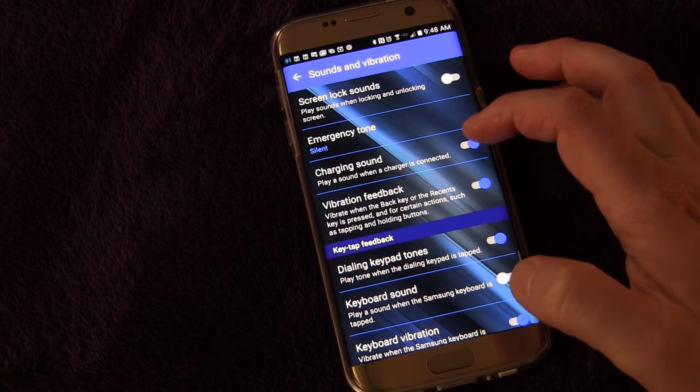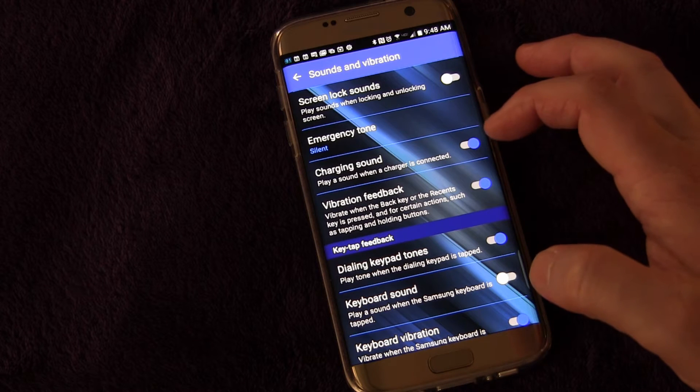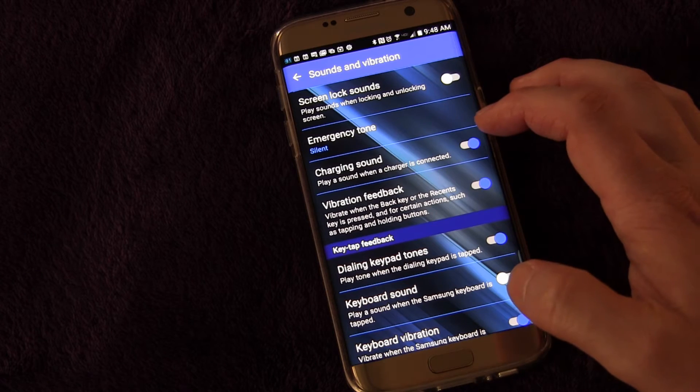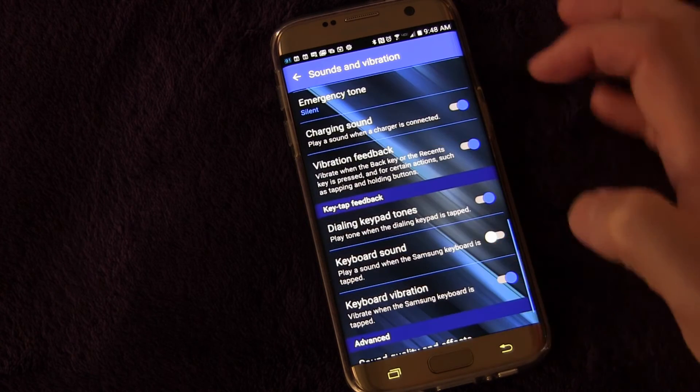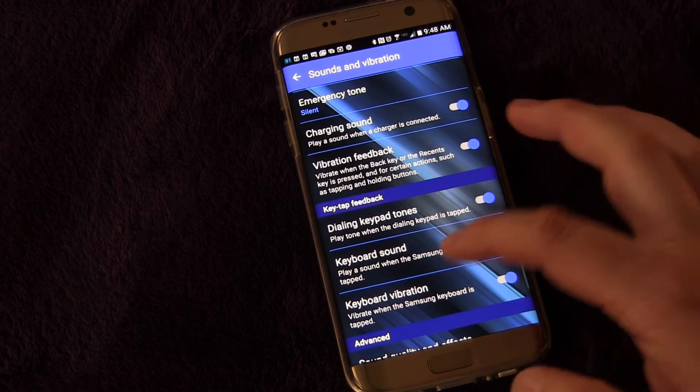Charging Sound — you can have it play a sound or not whenever you plug in your phone to charge. I think that's cool because you're usually plugging your phone in at home and you just want to make sure it's getting charged, so that will confirm it for you. You can also get vibration feedback or not when you hit the back key or the recents key.